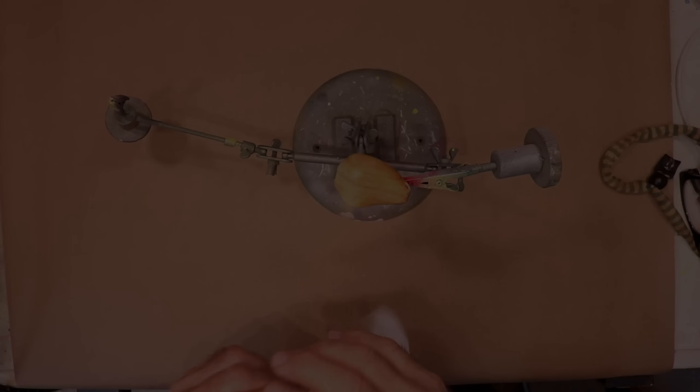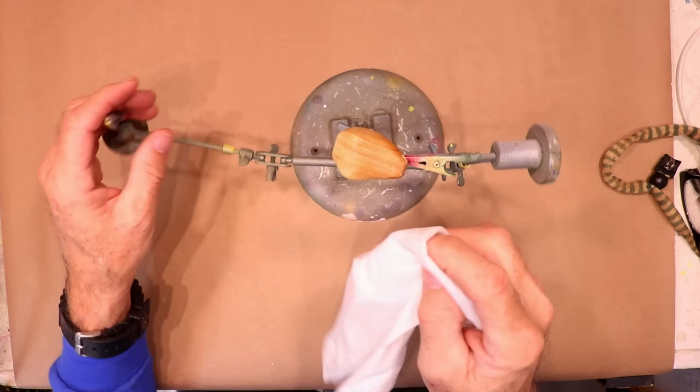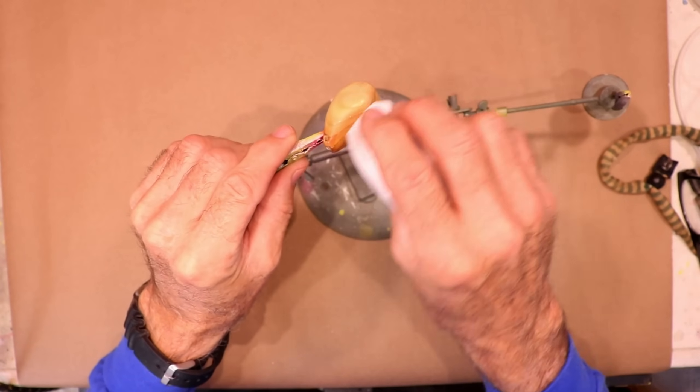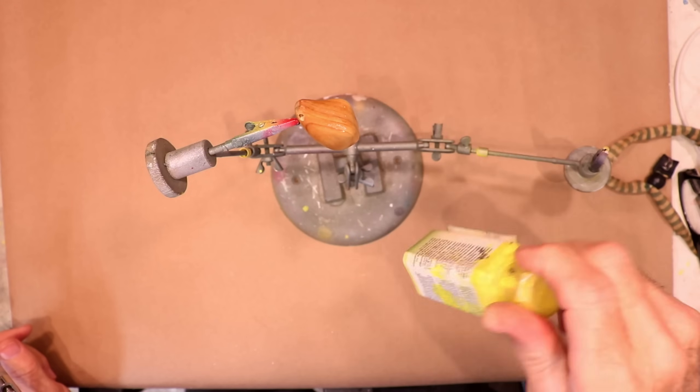We're ready to paint. I've got it on my lure holder and all I need to do right now is wipe it down with some alcohol. I'm going to give it a base coat of opaque yellow — this is a Testors.